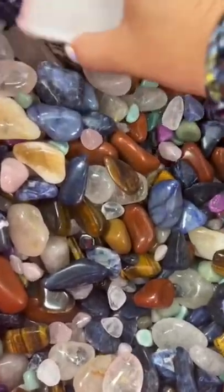Mini buckets call for a mini mallet. Come pack a bucket full of tumble crystals. Here's our current tumble stone bucket mix.